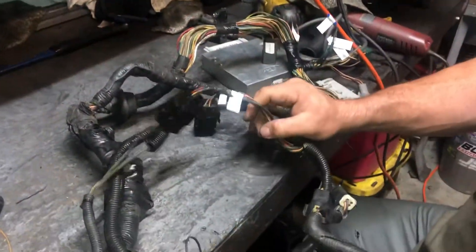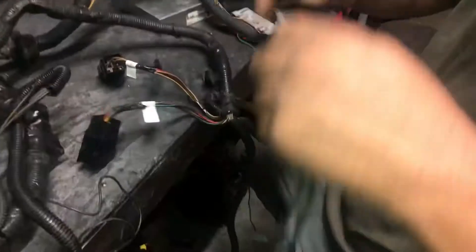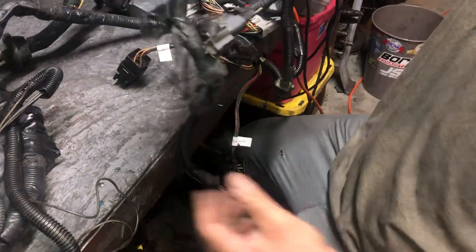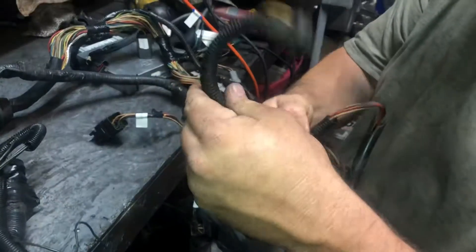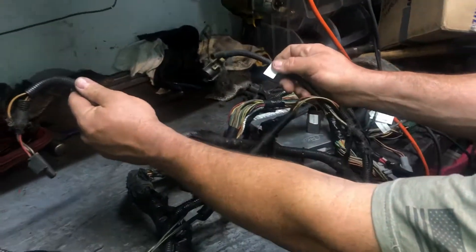We're going to move further on down this harness. I've actually extended this one quite a bit. This is simply your mass air meter plug — some of these are going to be self-explanatory; they only plug into one thing. Moving down further, this is your oxygen sensor harness, the O2 sensor harness. You've got a shorter one and a longer one, and they go to a specific side. The longer one goes to your driver's side oxygen sensor, and the shorter one goes to the passenger side.